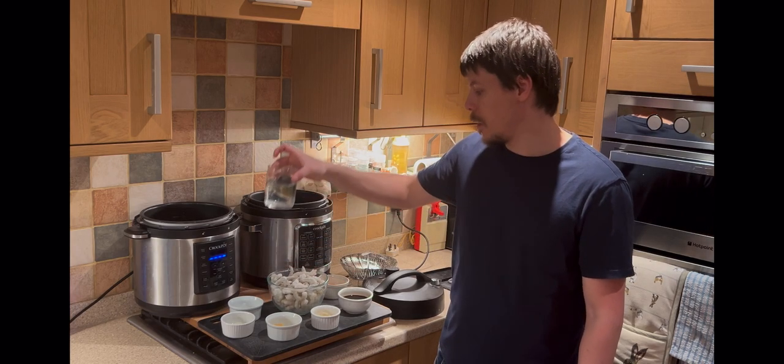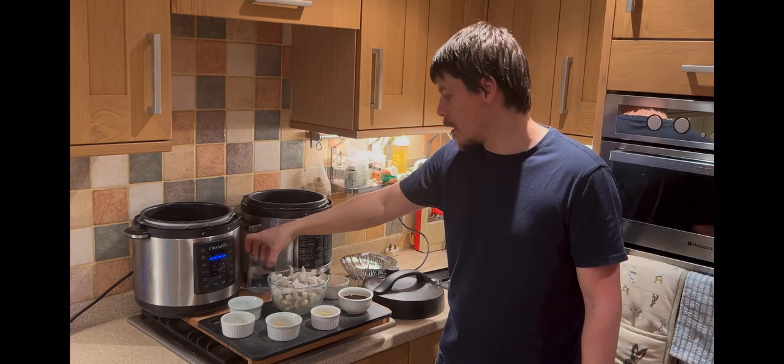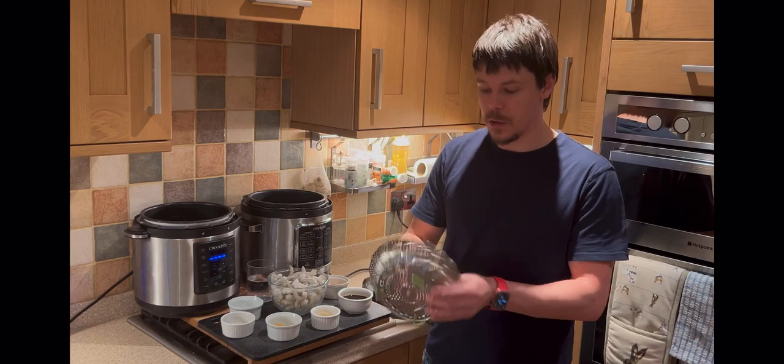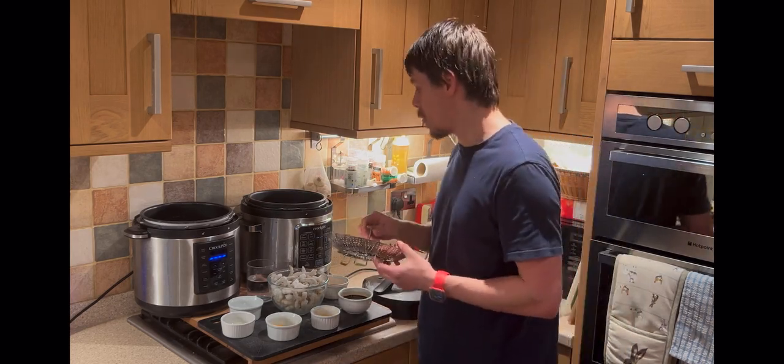We have a cup of water and for equipment we have a steamer — an ordinary trivet, you can get them for about five to ten pounds, order them or buy them from shops.